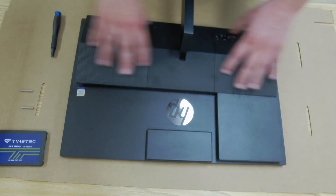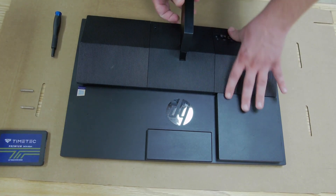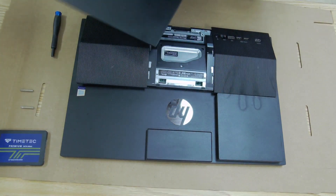The first step is to take off the stand. There's a button in the center underneath — press that, then lift up and pull it out, and that's your stand removed.